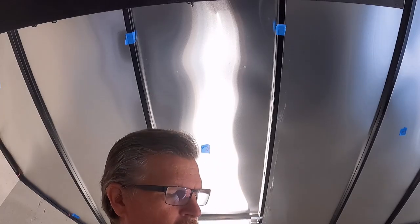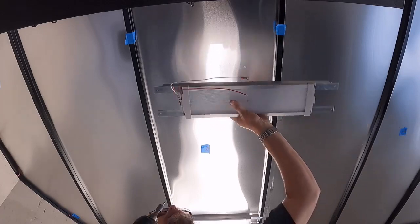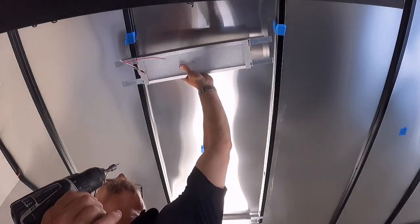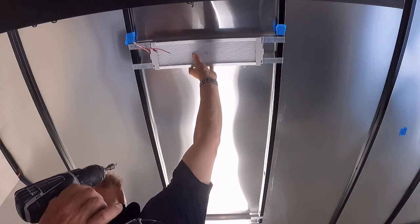But not too long so it doesn't go through the other side. You have to be very careful on these trailers - this is a one-piece skin on this roof, so the last thing you want to do is penetrate the skin where you don't need to. I have these marked at 16 inches from the side.